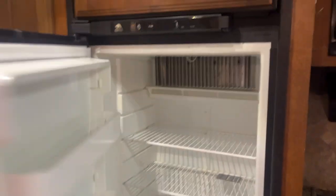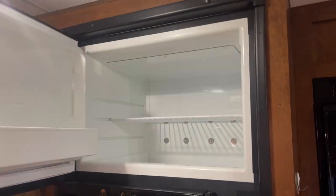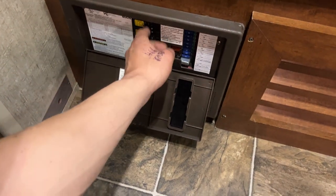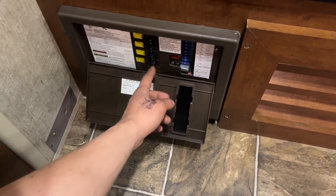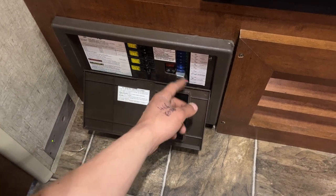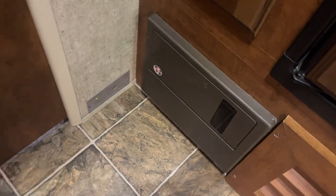Fridge down low and freezer up top. A little bit of pantry space here. Your power converter is right down underneath — press the top center to pop it open. All your breakers are in the middle; whenever a breaker trips it sits in the center, so just turn it off and then back on to reset it. All your fuses are on the right side — whenever a fuse pops, you'll get a little red LED right beside it to let you know exactly which one went.